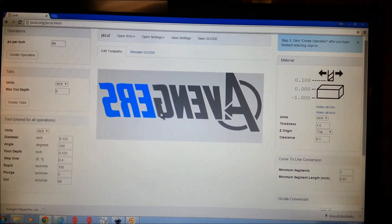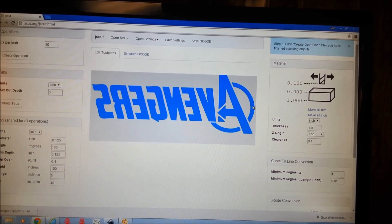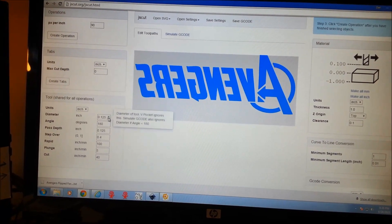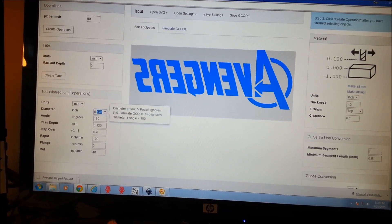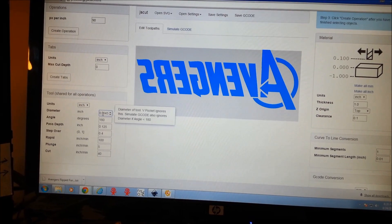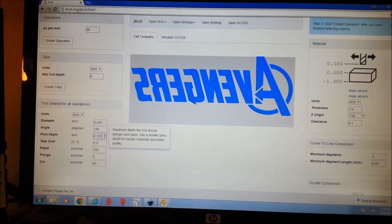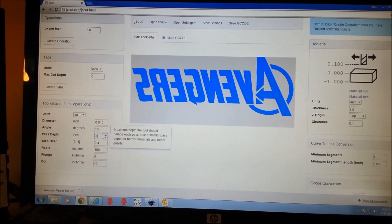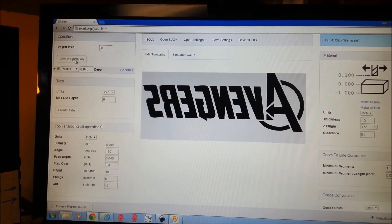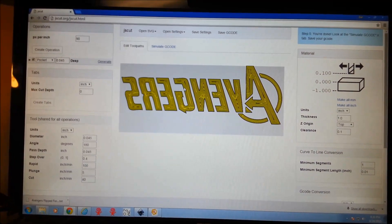I'm going to click all of our text letters and change some settings here. We're in inch format. The diameter of our tool — I'm doing really small for that diamond cutter, about 0.45. Our depth we're going to do about the same, so it's just more like an edge. Pick our operation — we're going to do a pocket. And we'll generate. There's our cut.